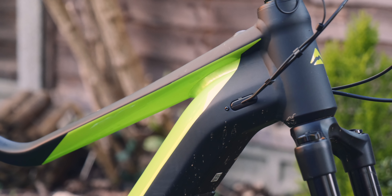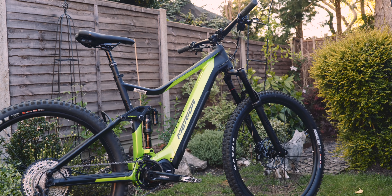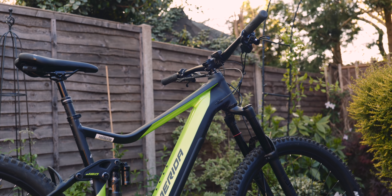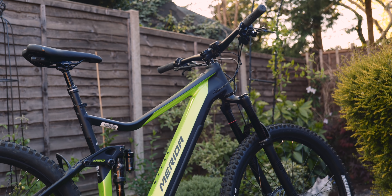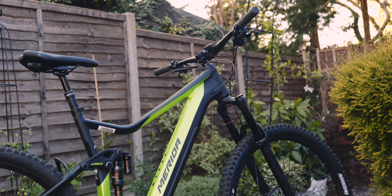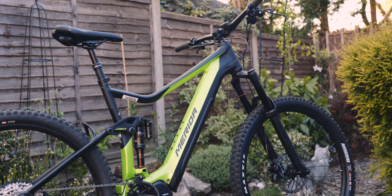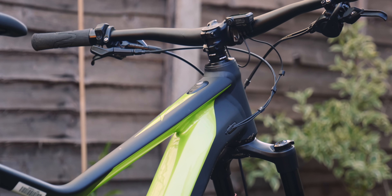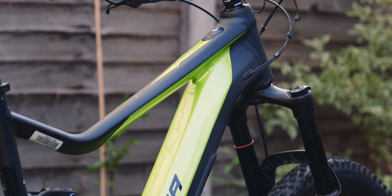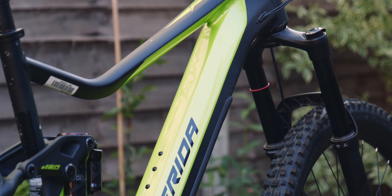I think the green and black work really well on this frame. It's the same frame as the E160, so the same geometry. They've called this one the E160 Limited — I'll be honest, I don't know what's limited about it, I don't know if it's just going to be around for a certain amount of time, I'll have to ask Merida. But this one is £4,500 and it is the E8000 based Shimano motor. The frame looks really neat in this green and black, I love the contrast.